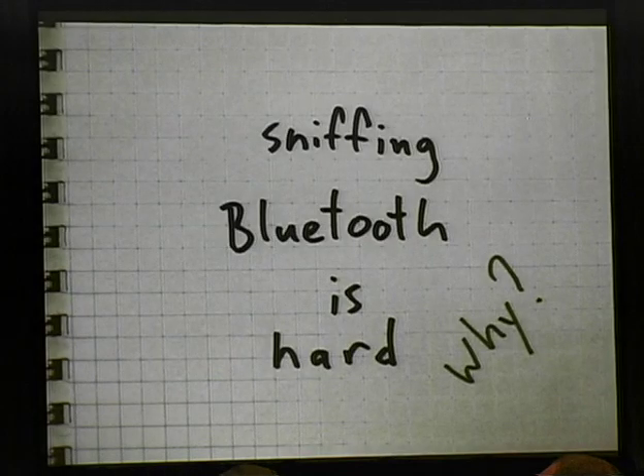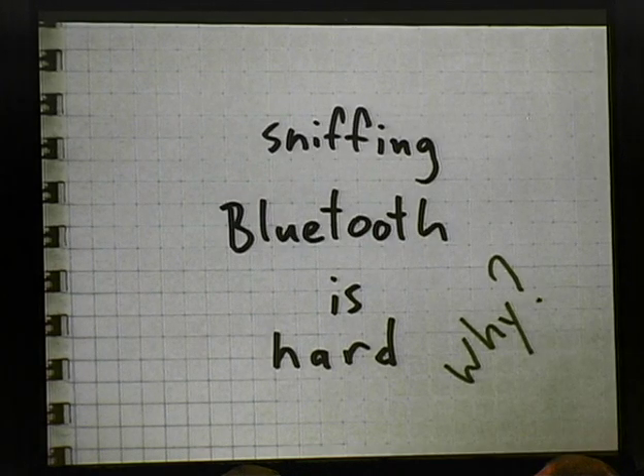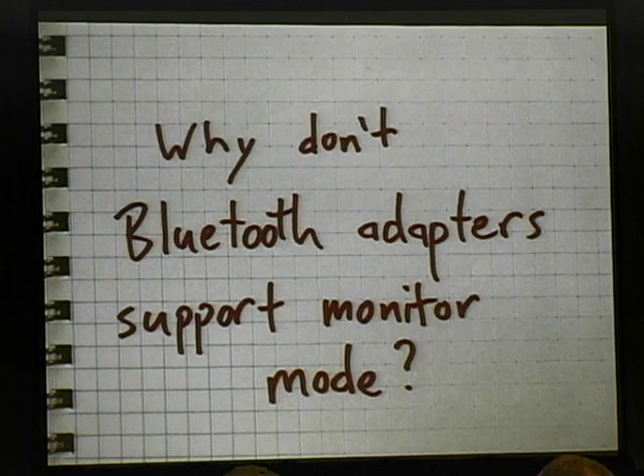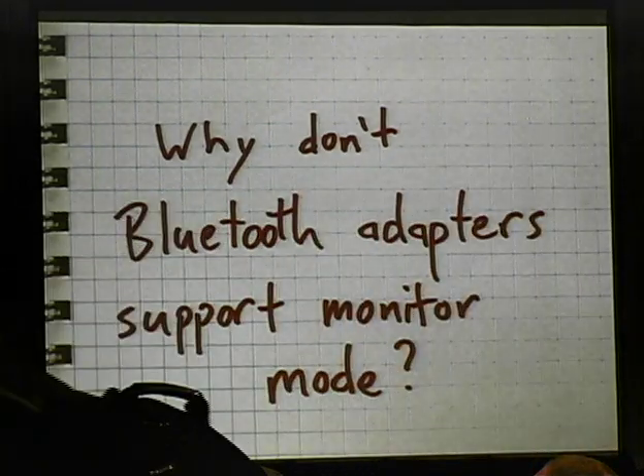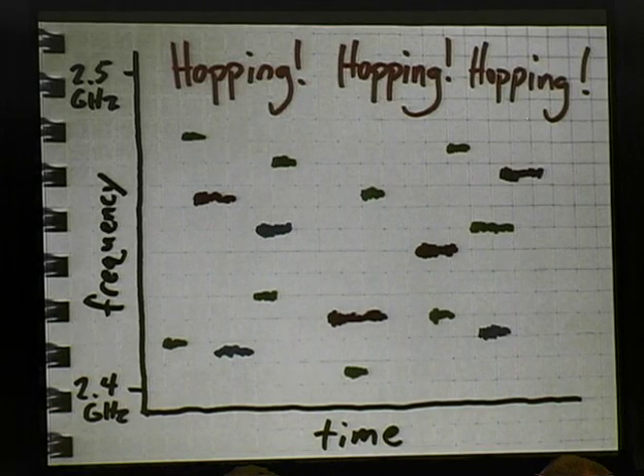So why is Bluetooth sniffing so hard? A more specific question you might be wondering is: why can't we use an off-the-shelf Bluetooth adapter? Why don't off-the-shelf Bluetooth adapters support monitor mode? We're spoiled, really, by plentiful and affordable Wi-Fi adapters that support monitor mode. Why can't we do the exact same thing with Bluetooth? Well, there are some technical features of Bluetooth that make this difficult, if not impossible. One is that it's a frequency hopping system, so different Bluetooth networks are transmitting on different channels at different times. Unless you have some kind of prior knowledge of the hopping sequence, you have a very low probability of capturing any one particular packet if you're a naive monitor.